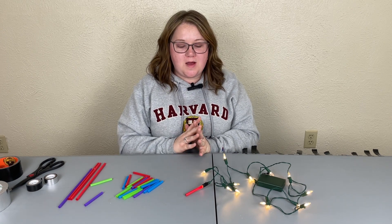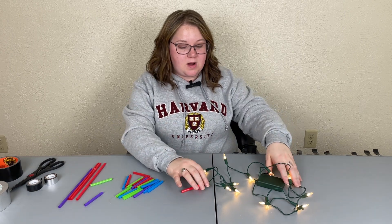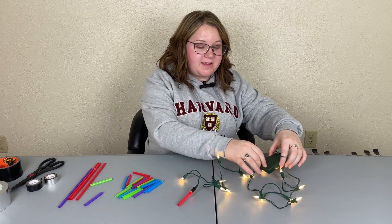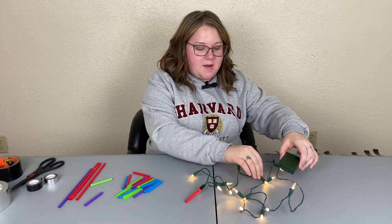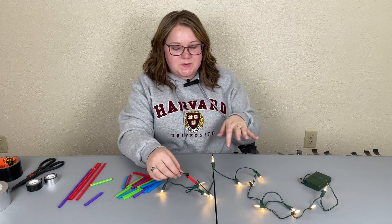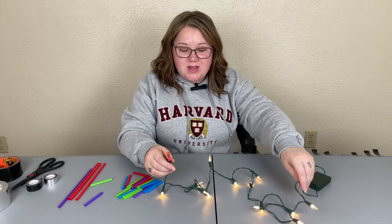Hey guys, welcome back, thanks for joining me again. Today I'm making a really simple Star Wars craft. I like to make these for friends when I decorate gifts, or sometimes I'll wrap them on my Christmas presents, Christmas tree, or Christmas wreath. They're so fun.